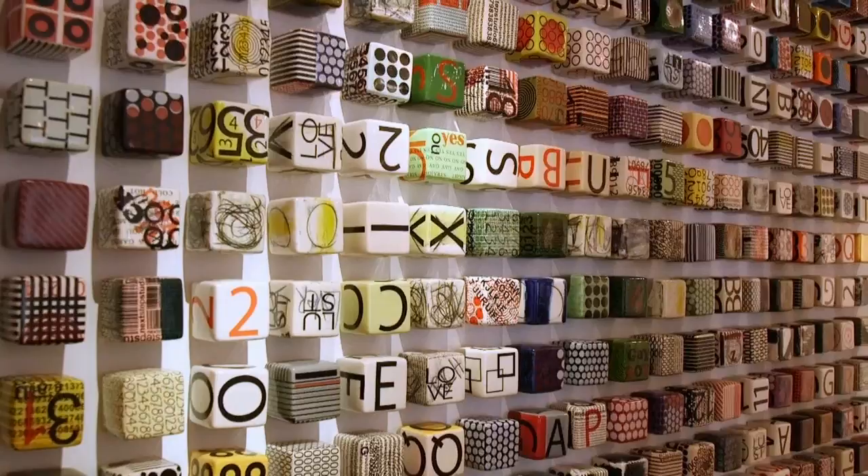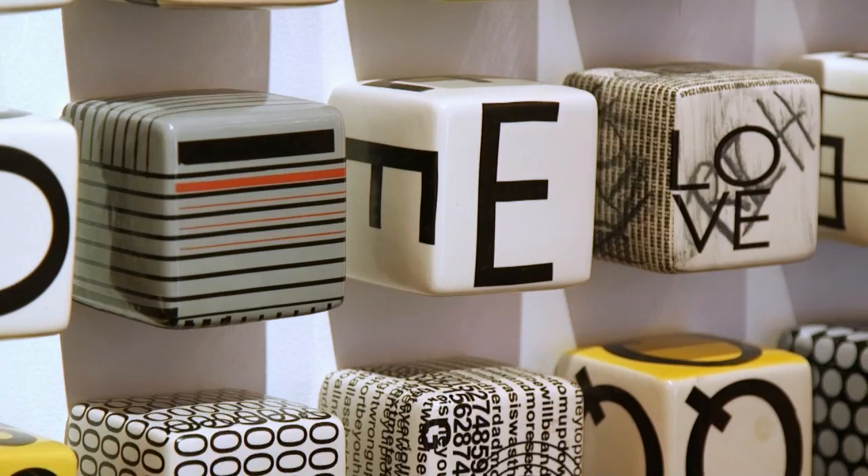It makes me feel good. It's about getting that reaction and creating a way — especially with the words on the cubes — of provoking perhaps an emotion. And that's how you should react to art, and that's how you should buy art. Not necessarily with your wallet, but with your heart.